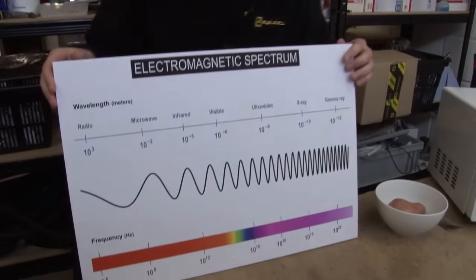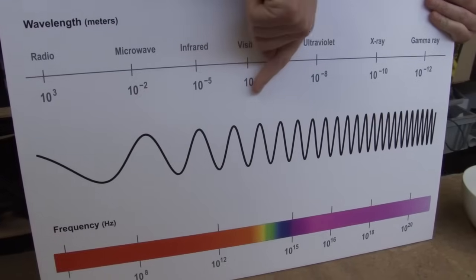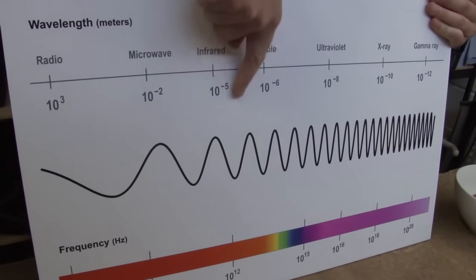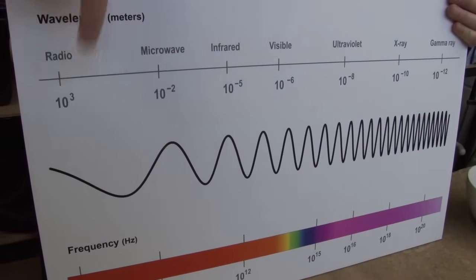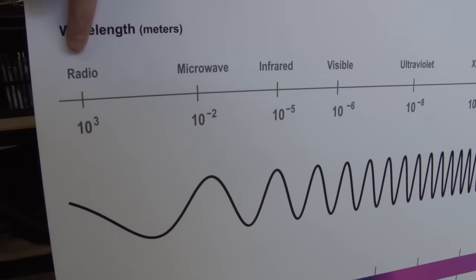So what are microwaves? Well, they're just a form of energy that move in a wave-like way, much like visible light. Let's have a look at the electromagnetic spectrum. Here's visible light right in the middle, and as we move along the spectrum, you can see that wavelengths get longer and longer, and our microwaves are here, just between infrared and radio waves.